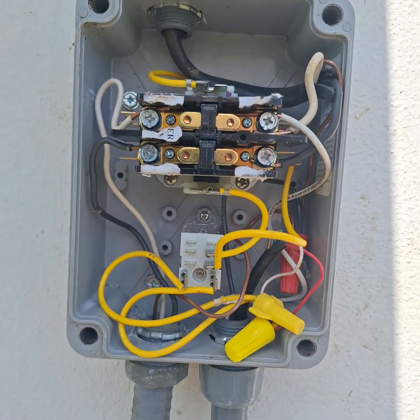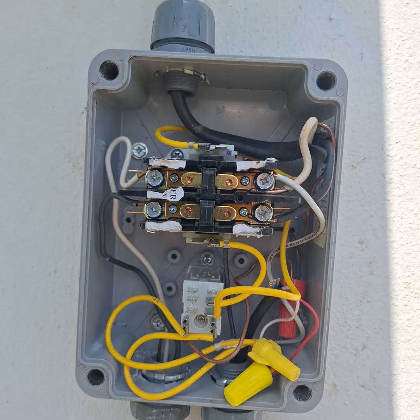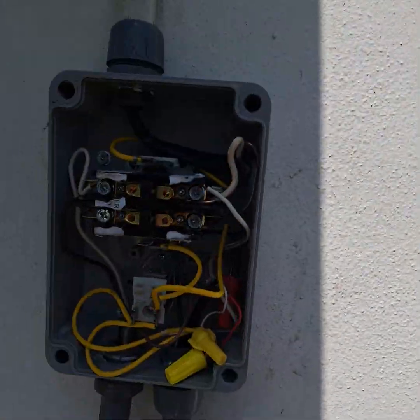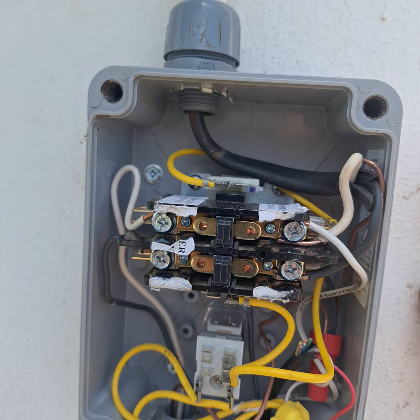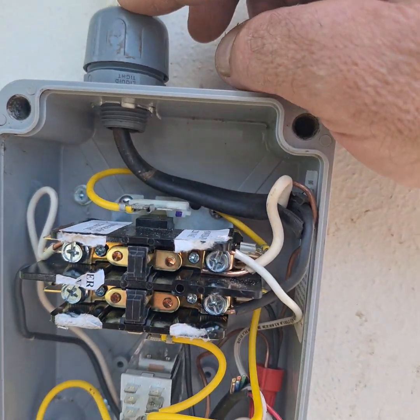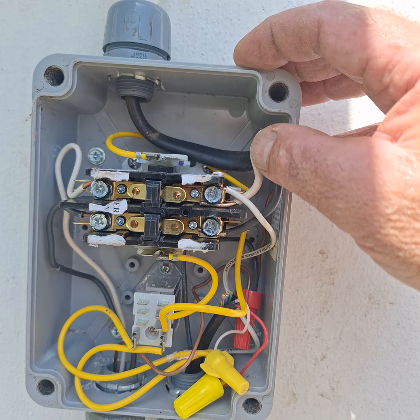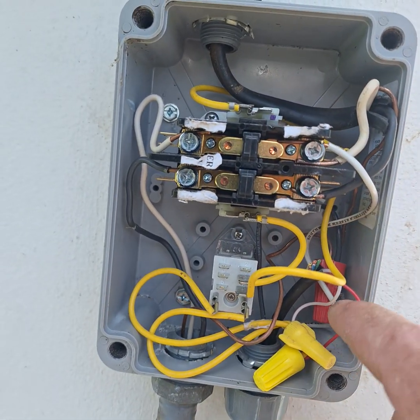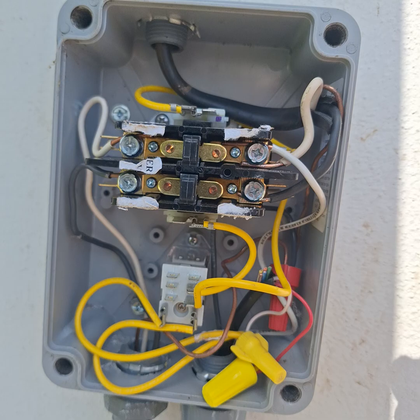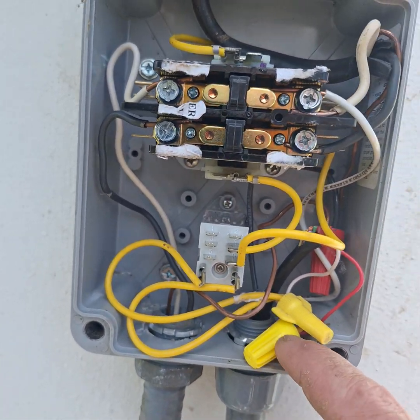We've done a pump start relay here — it's a K-Rain pump start relay and a Rainbird controller. We didn't have power out here, so what we did was borrow power from the incoming side. This is our power in: you've got 220, so there's one leg, there's the white, there's the black, and then the ground.